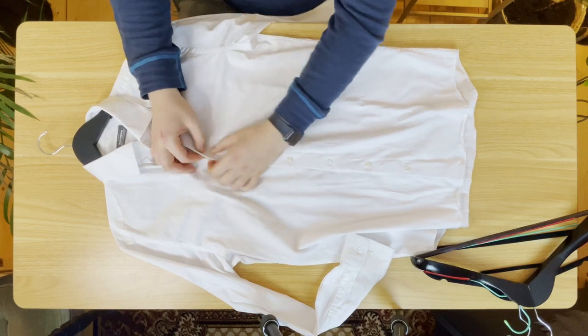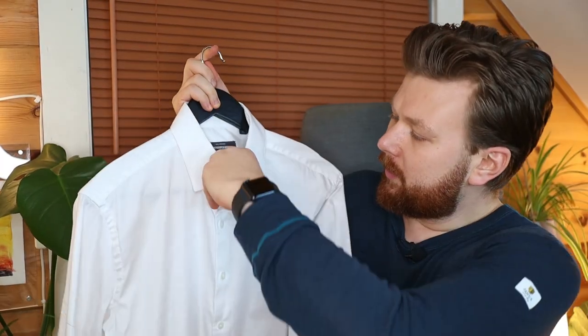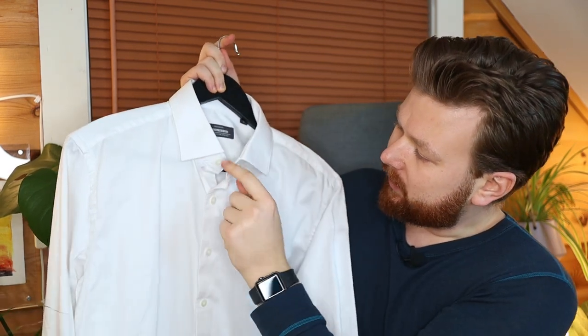The reason you're buttoning them up is that it helps keep the shape of the shirt. If you leave a button open, you'll see it starts pulling downwards and you'll be left with wrinkles on your shirt.